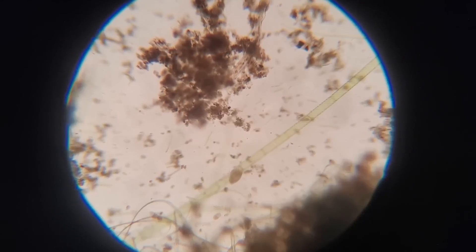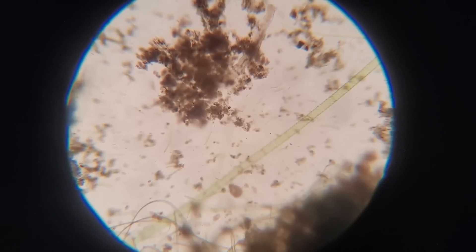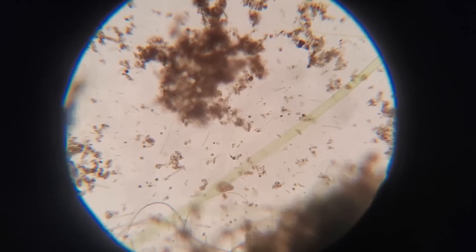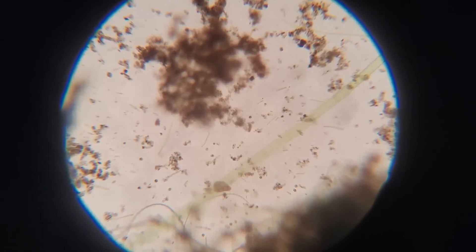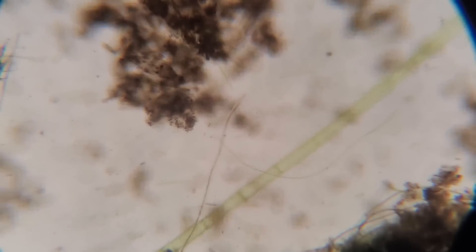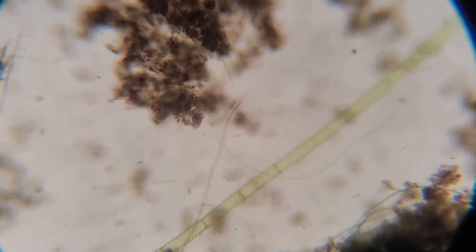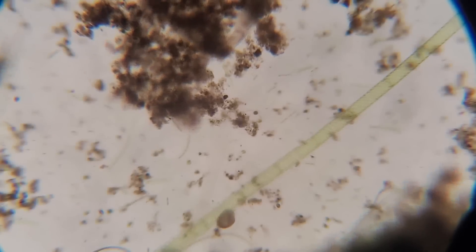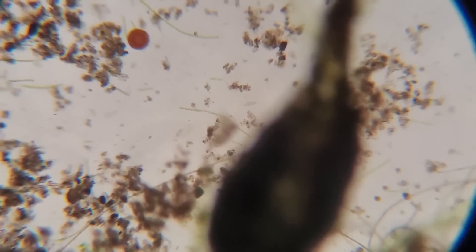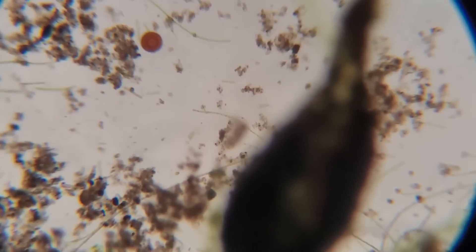Alright, so obviously when we look at the substrate itself, not the filter media, we get all sorts of crazy little life forms. It looks like we have some sort of little rotifer or maybe stentor down on this piece of algae. You can also make out all the different kinds of algae and fungi, and all the little protists and the worms and all sorts of stuff that are living in here, including baby brine shrimp eggs that didn't hatch from feeding.